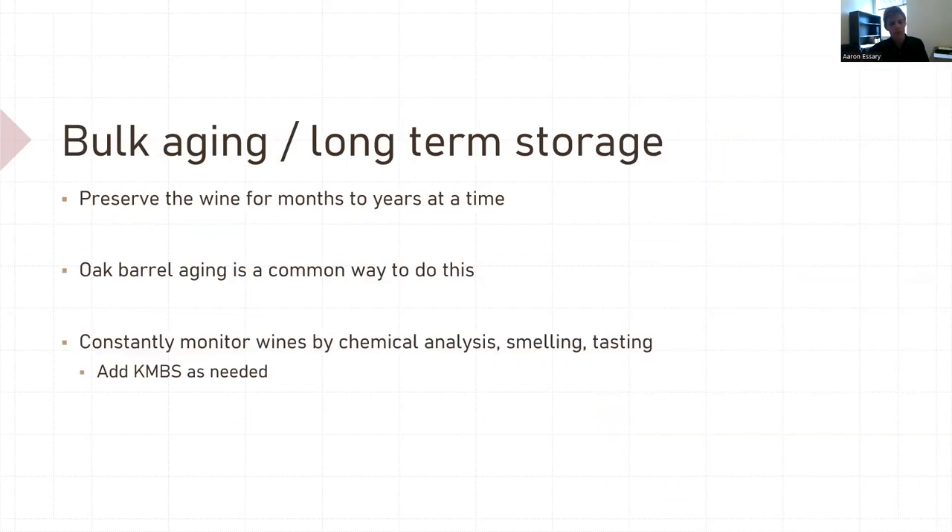Bulk aging and long-term storage. Your wine is made — let's say it's in oak or sitting on oak in carboys. Now you want to preserve it, monitor it, and make sure it's okay. Usually the longer you age red wine, the better it becomes. You want to constantly monitor your wine by chemical analysis or by smelling and tasting, and add KMBS as needed. Maybe check your barrels once a month.